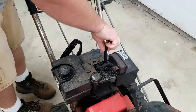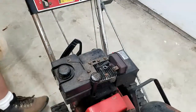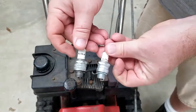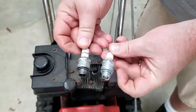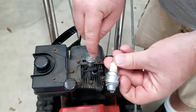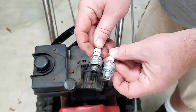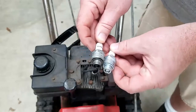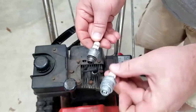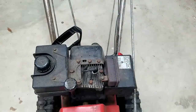Now let's go ahead and replace the spark plug and see if we can get it to turn over. One of the first things I noticed is that this was the spark plug that came out and this is my new one — they are two different plugs. This is actually what the manual calls for; this is what came with it. I don't know if he was just trying to find something to put in there, but we're going to put the proper one in and go from there.